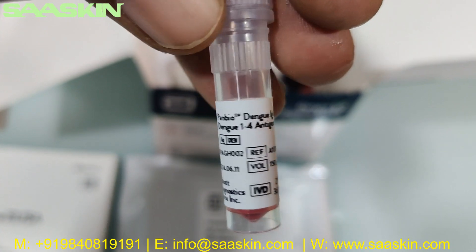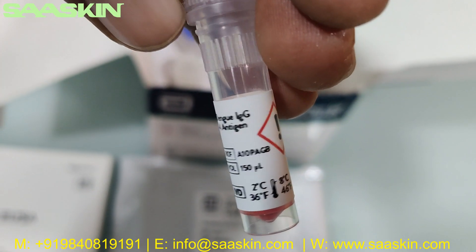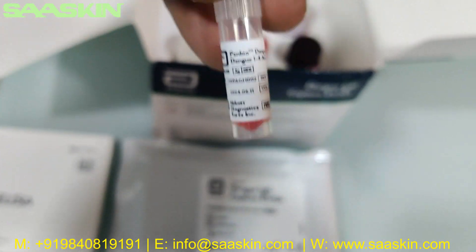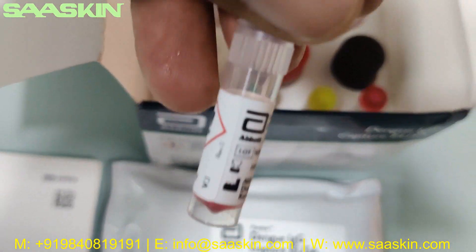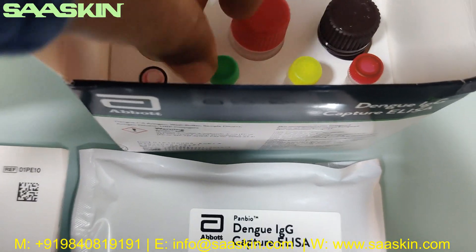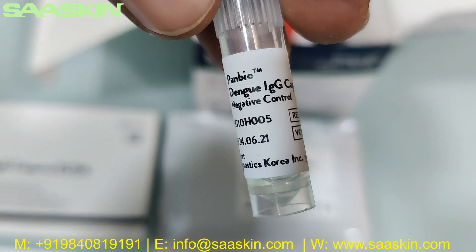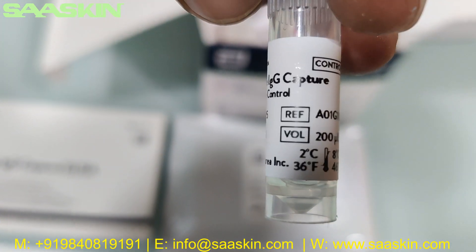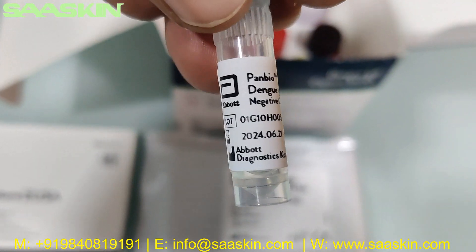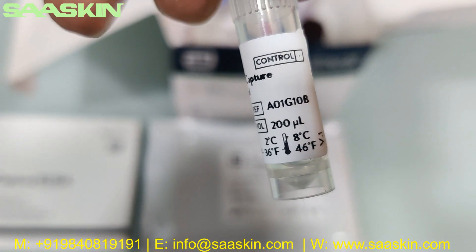This says Panbio Dengue 1-4-1-2-4 antigen, and it is 150 microliters. Then the other one is the Panbio Dengue IgG Capture negative control — the negative control is here, and that is 100 microliters.